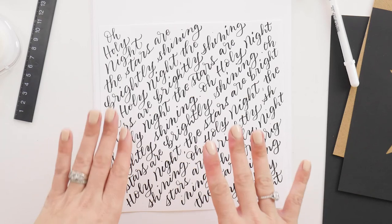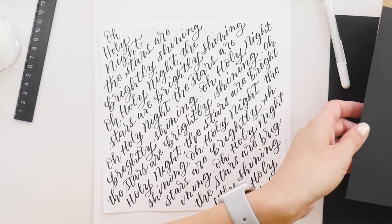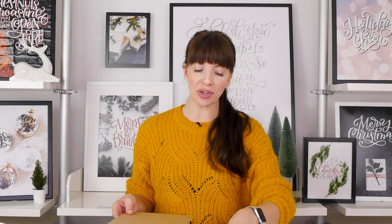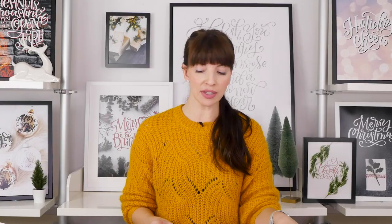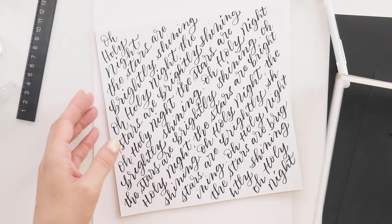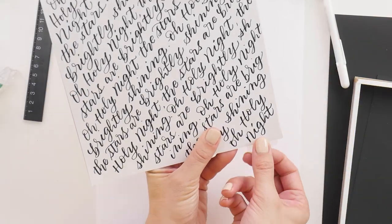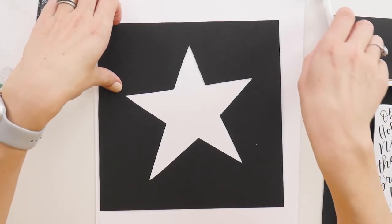Now that your lettering is all done, we're getting real fancy here — tape that to the back piece, or you can always use glue dots to affix it right onto the chipboard. I'm using tape, and because we have this little inset piece that goes right around the edge anyway, if you just put a little bit of tape on the edge, you won't even see it. Put that in a few places just to hold your piece inside your frame.